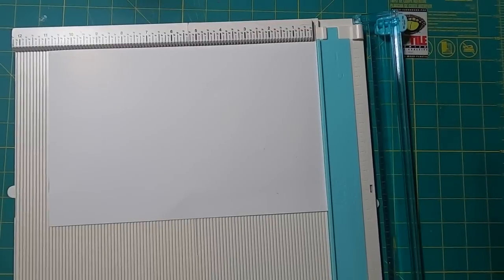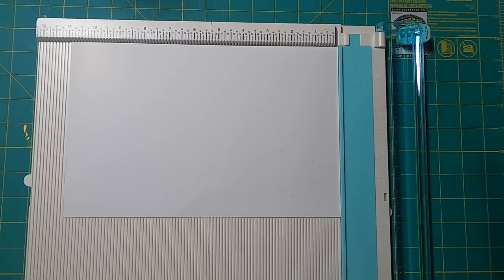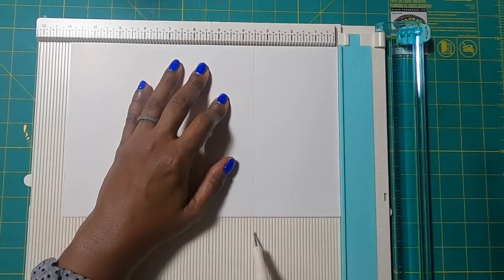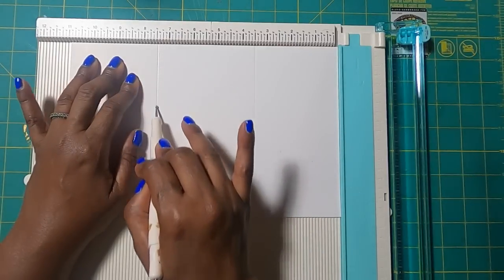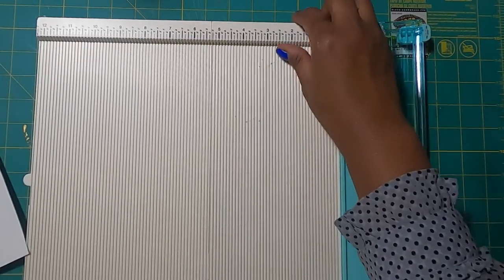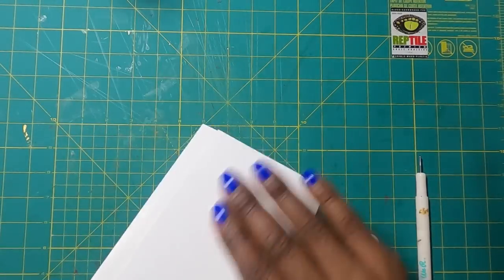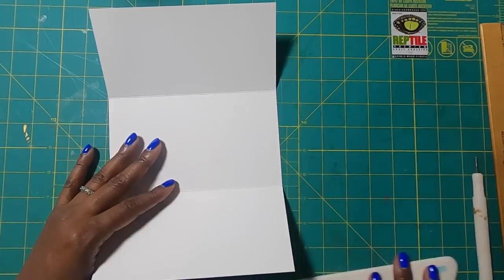The first thing we'll do is bring in our white poster board cut to 11 by 7. We're going to make our first score at three and a half and our second score at seven and a half. Those are all of the scores we're going to make. Now we're going to fold and burnish all of our scores, and you're going to be left with this.